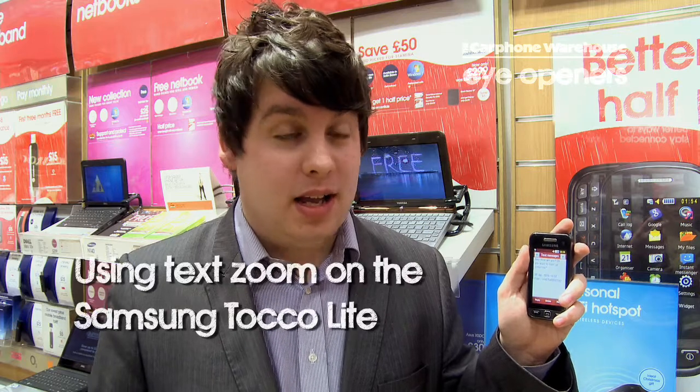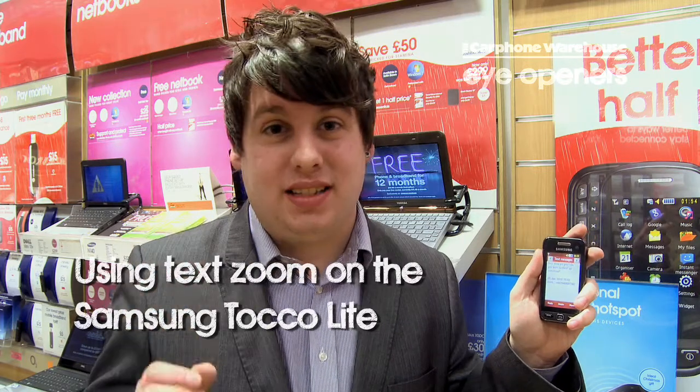Hi, it's Richard from the Carphone Warehouse, just to show you another thing that you can do with your taco light. Now, for example, if you haven't got your glasses and you find something hard to read, what you can do is zoom into your text message.